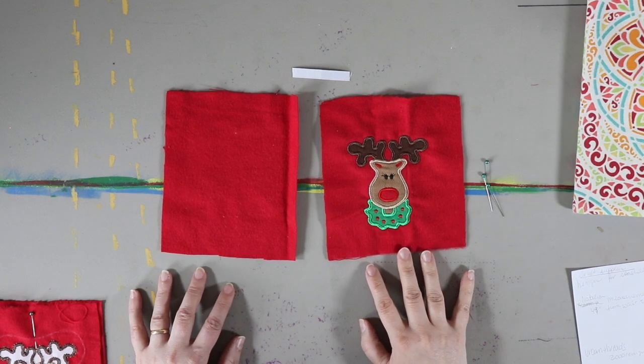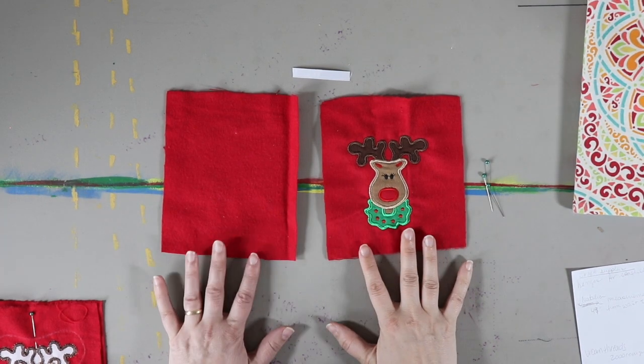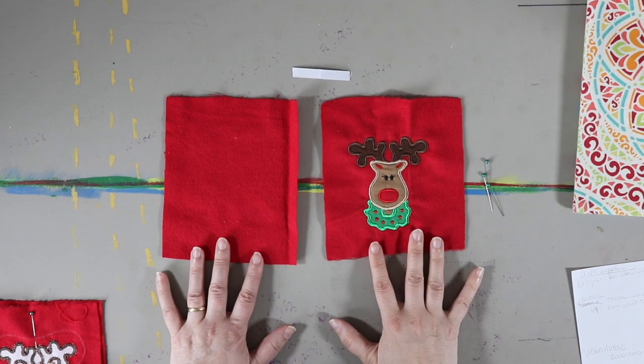Hey guys, welcome to Mrs. G's Sewing Space! I'm popping up a quick video — I am making ornaments for a church white elephant gift exchange, and I want to show you guys what I'm doing.